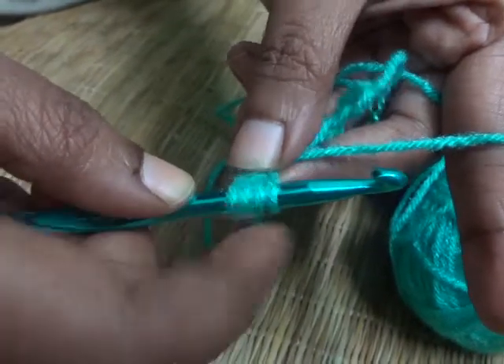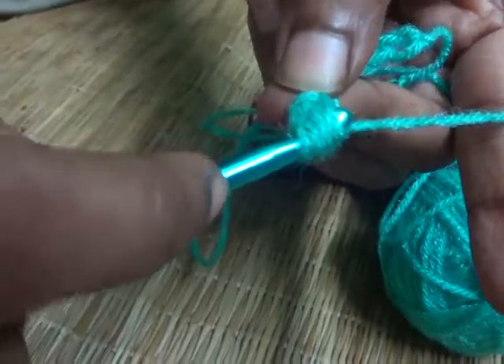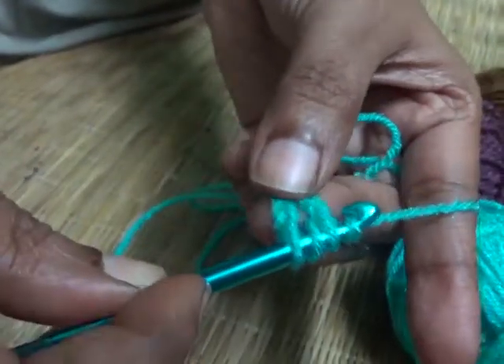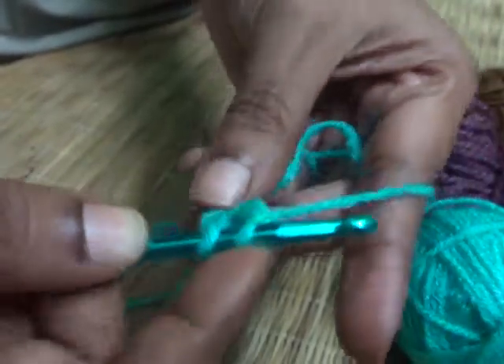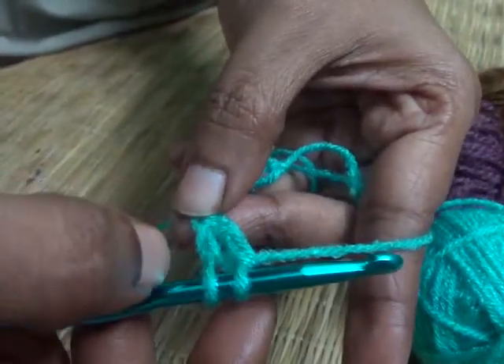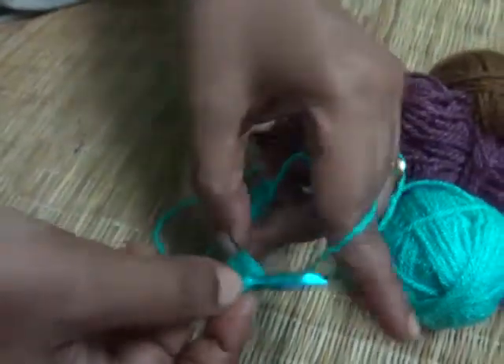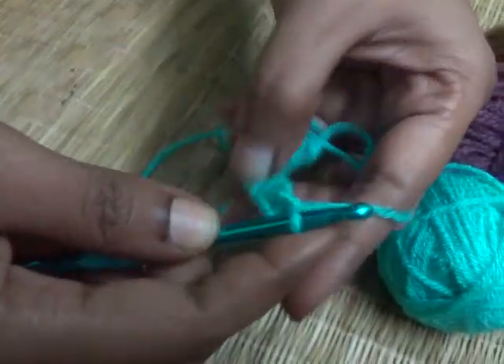Now you can find you have four loops — one, two, three, and four — four loops on your hook. Yarn over and pull through the first two loops. Then yarn over again and pull through the second two loops. As we are making the triple crocheting stitch, you need to yarn over once again and pull through the final two loops.